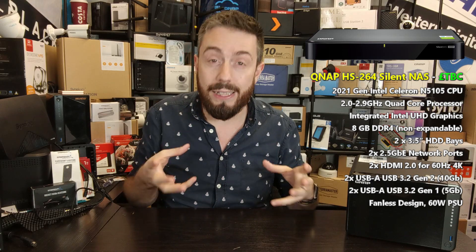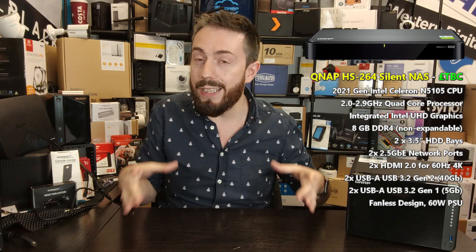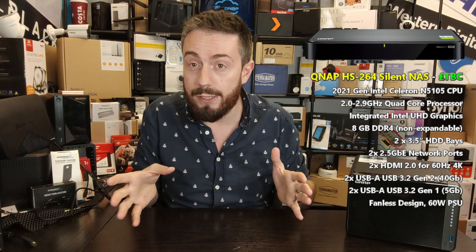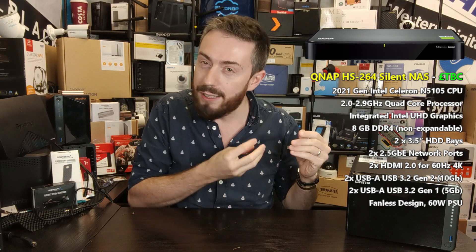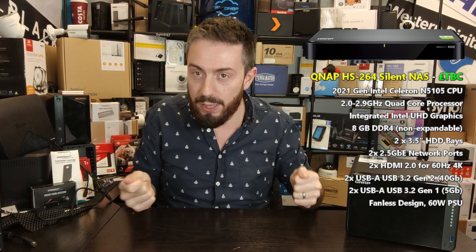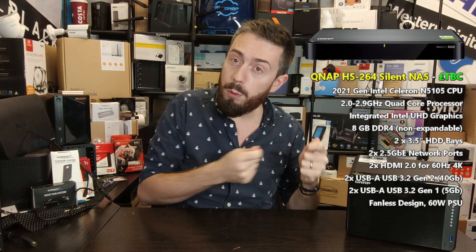It is a fanless NAS that takes advantage of a wide array of heat sinks internally, in conjunction with a large external metal panel for heat dissipation, resulting in a NAS that is significantly quieter than anything else they've produced. It's been a popular series — incredibly niche — but for those who are either very sensitive to noise, or work within an industry such as photo or video editing where ambient noise has to be heavily controlled, a silent NAS like this is really important.